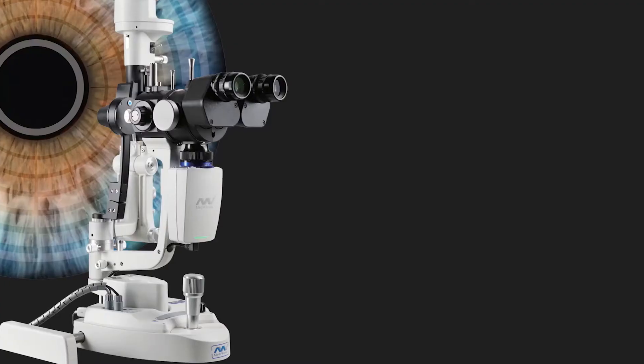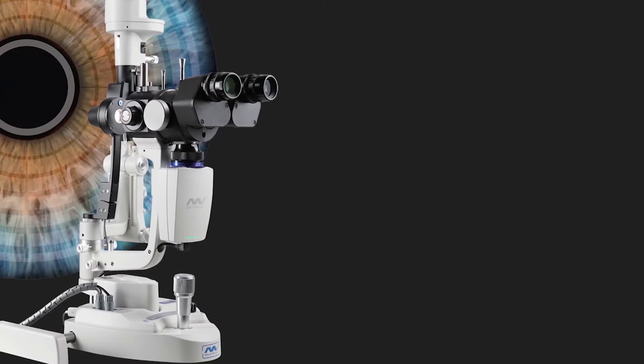It's amazing for record-keeping — when you have a case in your office it's great to have photography so you can compare whether there's actually improvement in the patient's situation. Today I want to introduce you to the Mediworks slit lamp, one of the slit lamps on the market that includes some of the best features at a reasonable price.